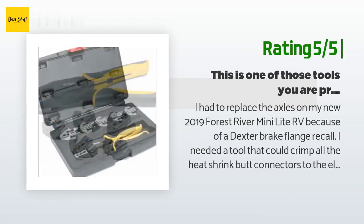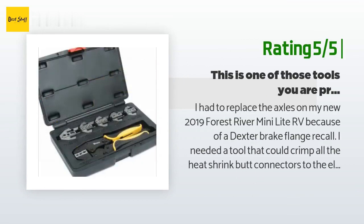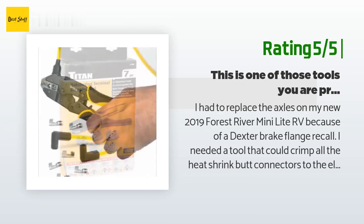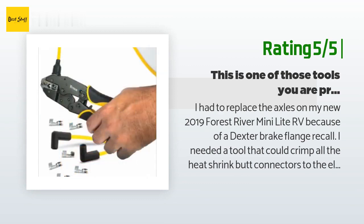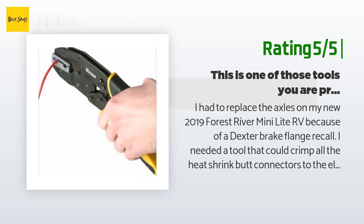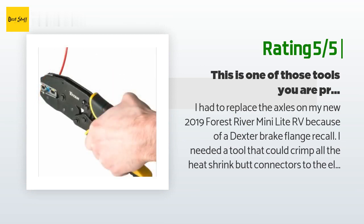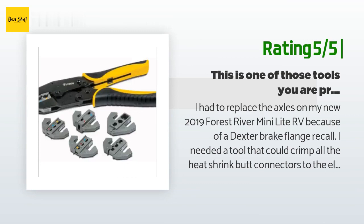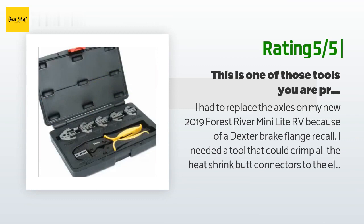I needed a tool that could crimp all the heat-shrink butt connectors to the electric brakes under the trailer. I tried a couple of cheaper crimpers that either cut through the plastic on the butt connectors or did not crimp hard enough to hold the wires securely. This Titan terminal crimper did an excellent job on all fronts. It is made well, the heads are easy to change, the handles are slightly sticky so it's easy to grip and hang on to, and the operation is smooth.